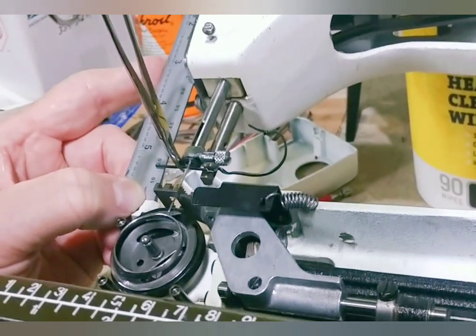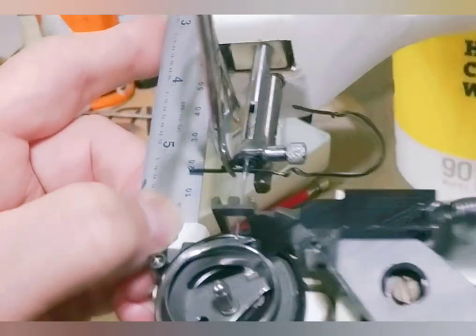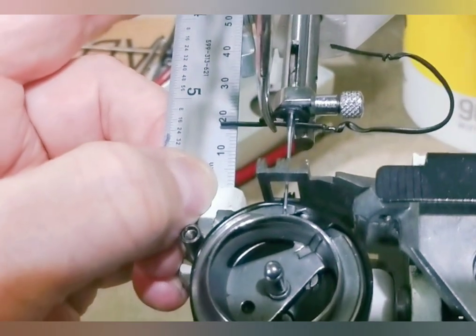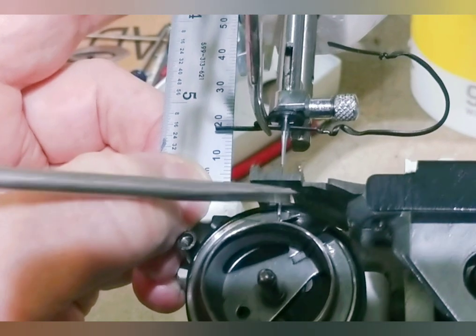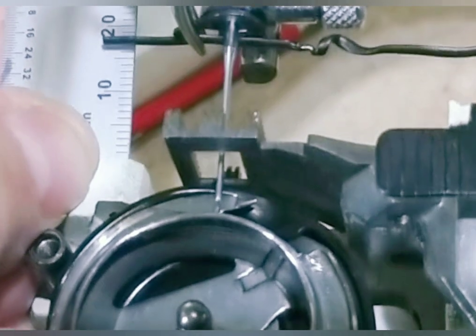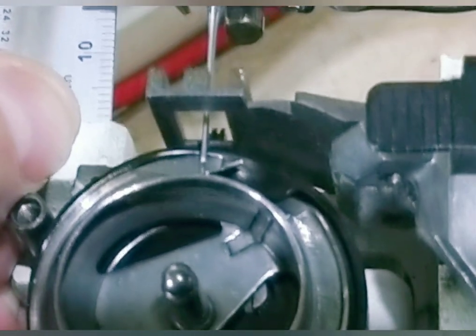16 and a half right there — so that's how far it should go. At this point, the hook is supposed to be centered on the needle. The hook tip right there should be centered on the back of the needle. And it is not. So we have to go in the back and loosen the rod and move this back into position.